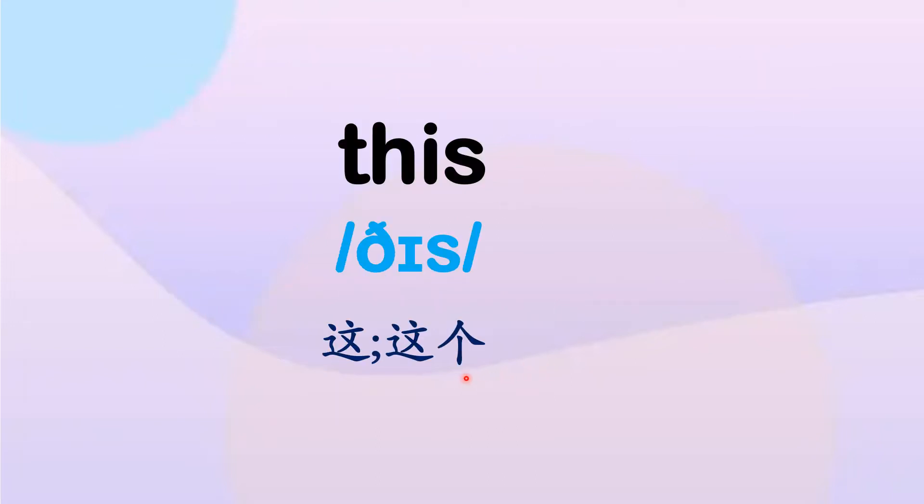第一个单词：this, this. 第一个音，舌尖贴住上排牙齿，通过舌尖和牙齿的摩擦产生摩擦音。第二个音 e，和 n 拼在一起，再加上一个轻辅音 s。This, this, this.